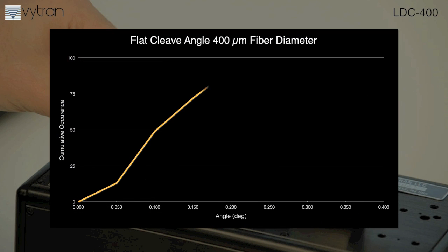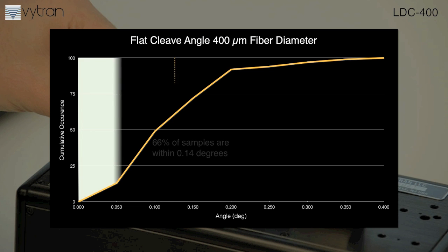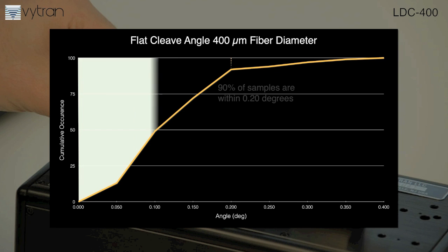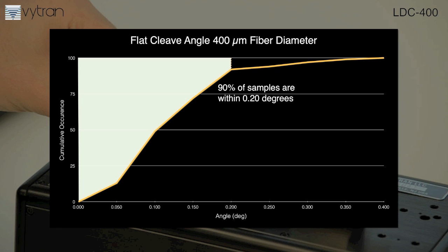Here is the statistical angle deviation for a flat cleave on a 400 micron fiber. For this cleave, two-thirds of the 100 consecutive cleaves are within 0.14 degrees, while 90% are within 0.2 degrees.